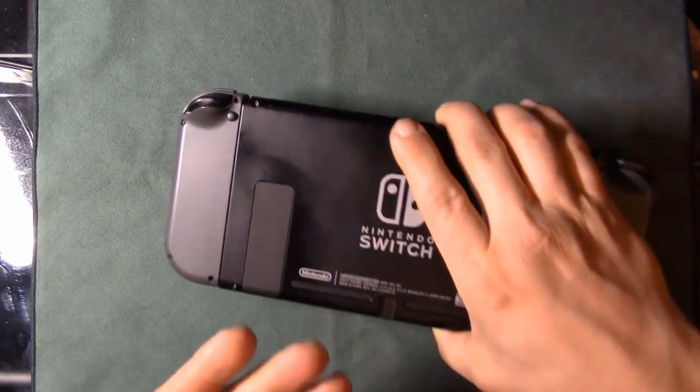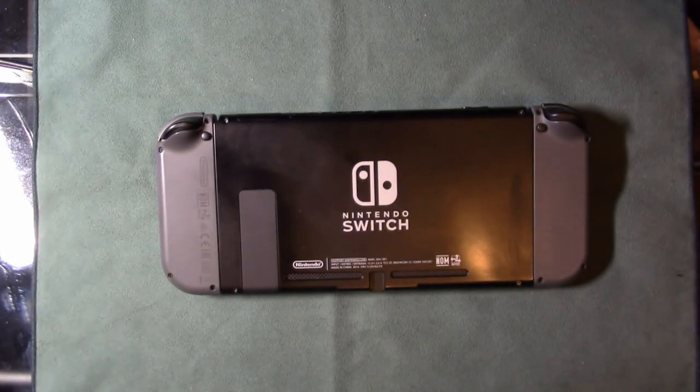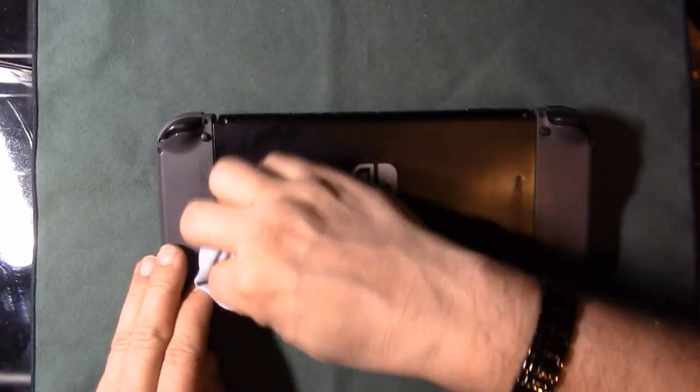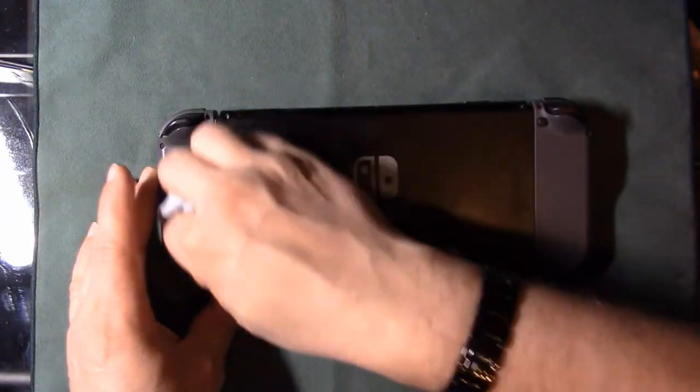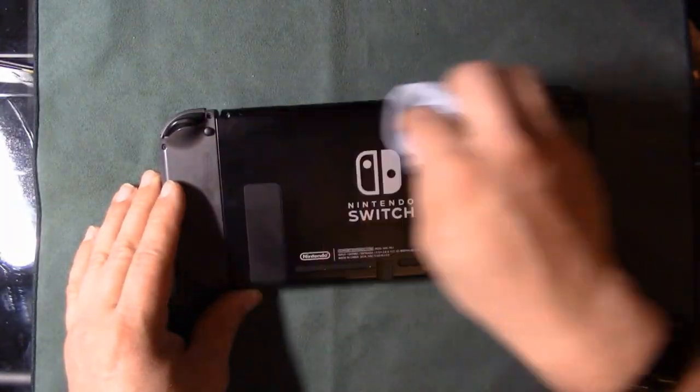I'm going to try to clean it up as much as I can. I'm using ordinary glass cleaner — I'm not spraying it directly onto the Switch, but onto a microfiber cloth first, then wiping the device. I want to get the oil off so the skin will actually stick properly. Just getting it a good wipe down.